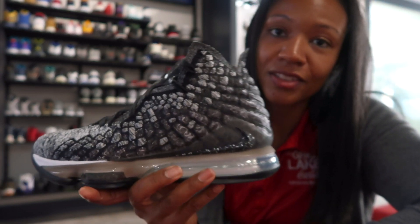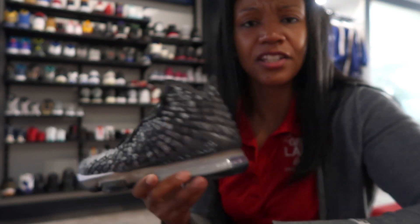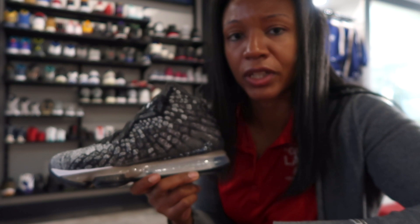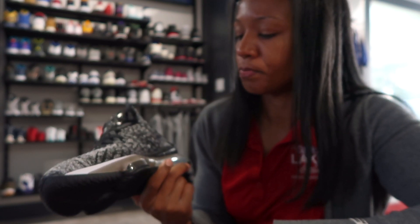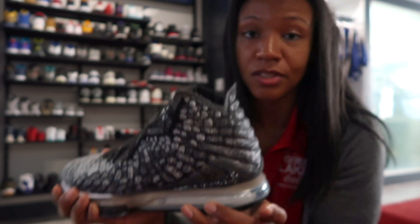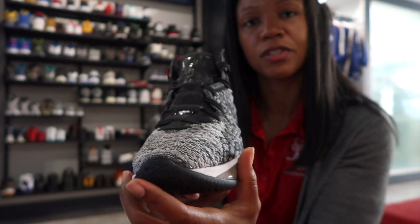Y'all let me know what y'all are thinking. This is the LeBron 17 — slated to drop September 27th for one colorway, but these black and gray ones I'm told are October 3rd. So October 3rd, get your hands on the black and gray version of this pair.